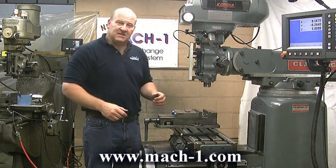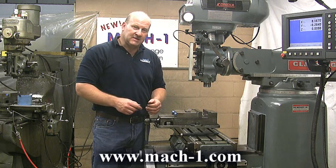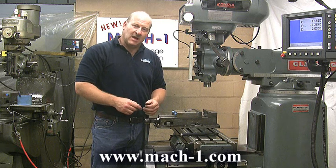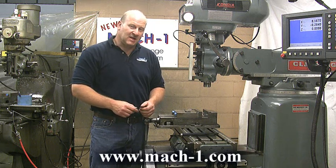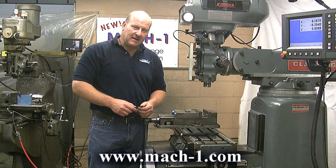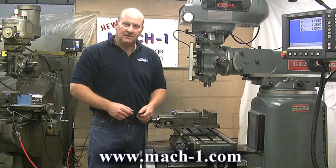All these items can be seen on our website, as well as the Mach 1 Quick Change Tooling System at www.Mach1.com — that's www.Mach1, M-A-C-H-1.com. Thank you.